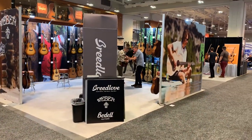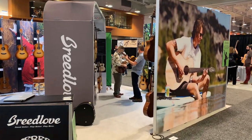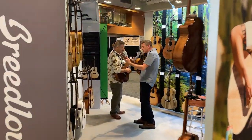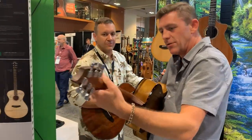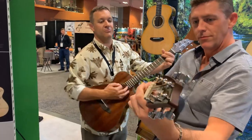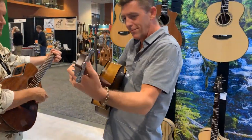Hey everybody, we're here live at the NAMM show, day two, the Breathe Up booth, booth 12-13. I'm going to take you in a little behind-the-scenes look at something really cool. It's not these two gentlemen, it's the guitars they're holding. These are brand new, unveiling at the show - The Companion.